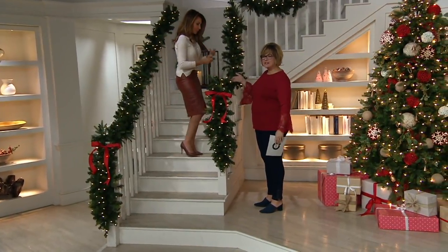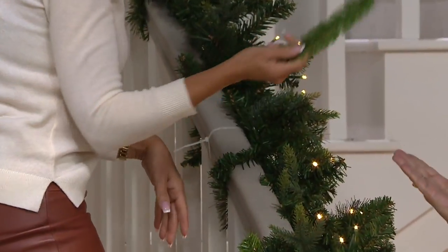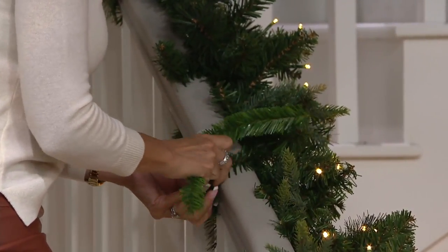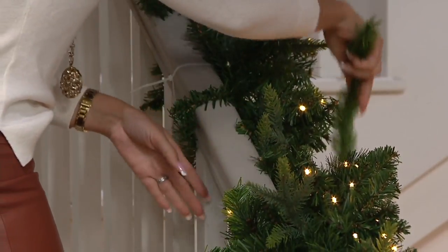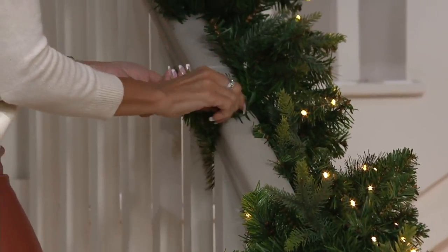Can you see where the tie is? It's like it's on there by magic — it's like camouflage. What I love about this is you can actually just zhuzh it right into the garland, or you can have it hanging out on the side as part of the decoration.